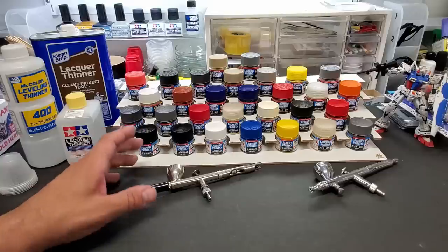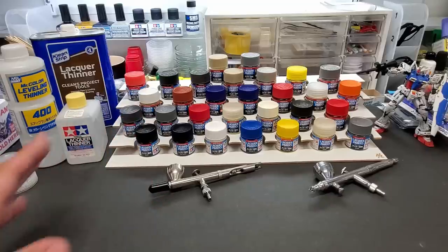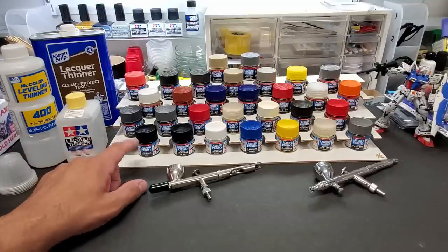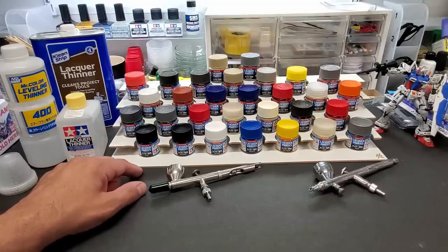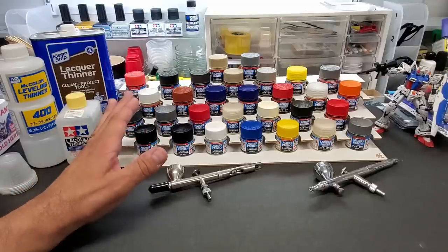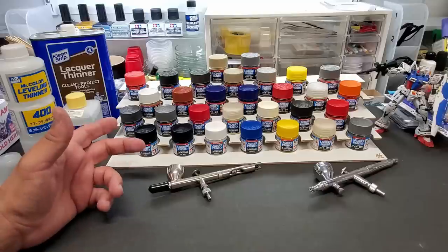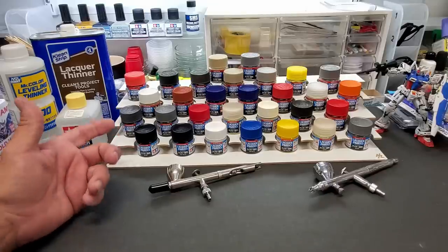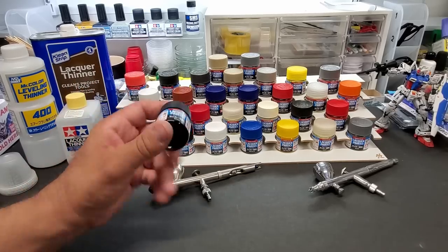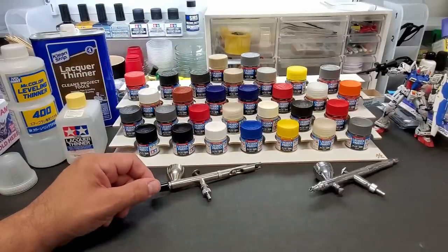I like lacquer paints — I favor solvent-based paints over acrylics, it's just what I was brought up on. I like all paint, but I missed out on a couple of colors. They highly recommend their semi-gloss black, can't get it anywhere. And one of their sparkle silvers — I found a couple in Hong Kong or Korea but it was $15 to $20 to ship just one jar, and the jar was about $25.